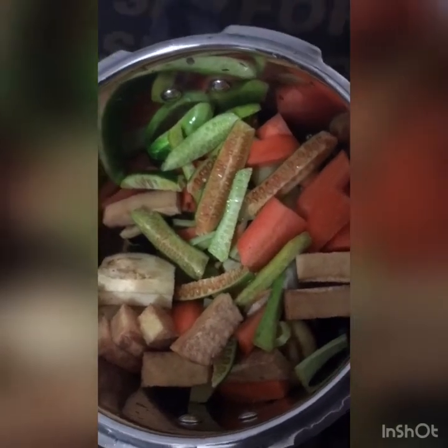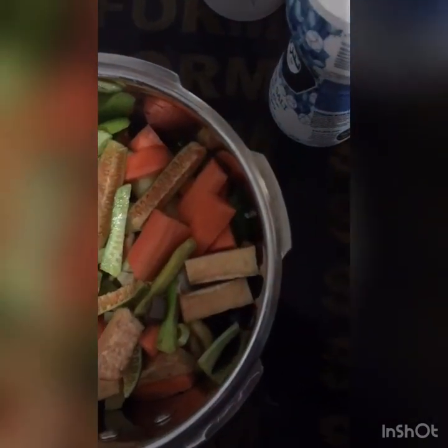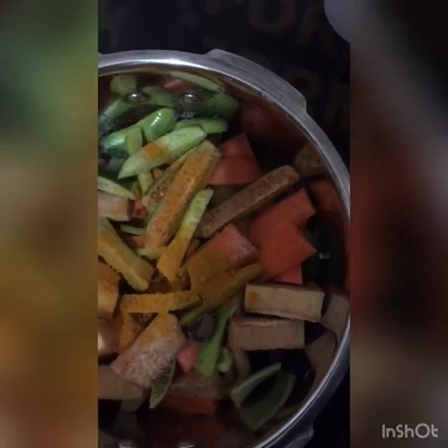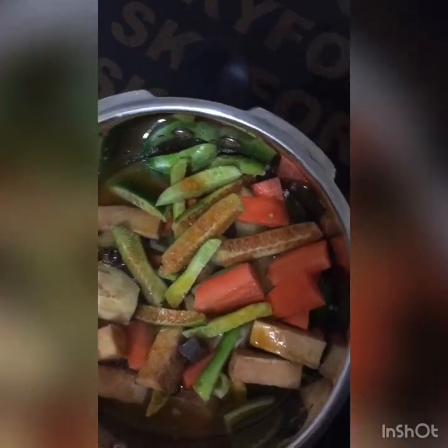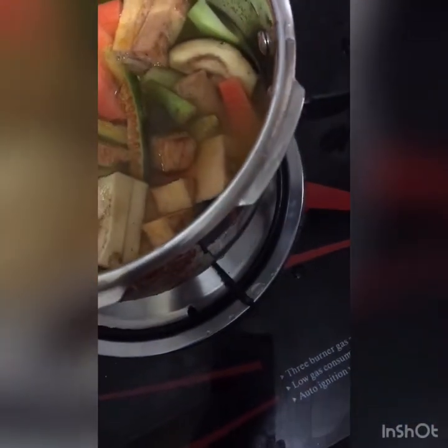Now we have cooked vegetables in the cooker. We will cook it for the first time, then put it all together — add the vegetables on top. We have a glass of water and we will put it on the gas. Put the cooker on the stove.